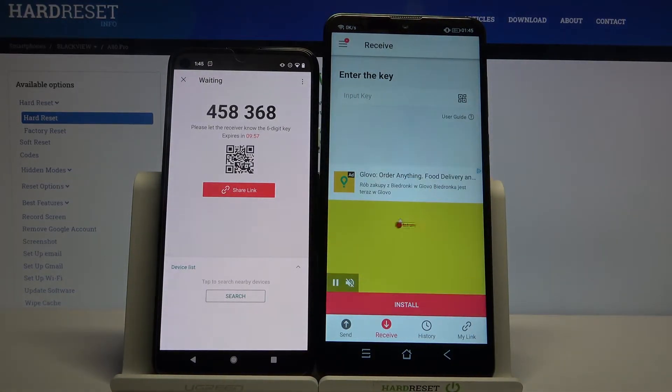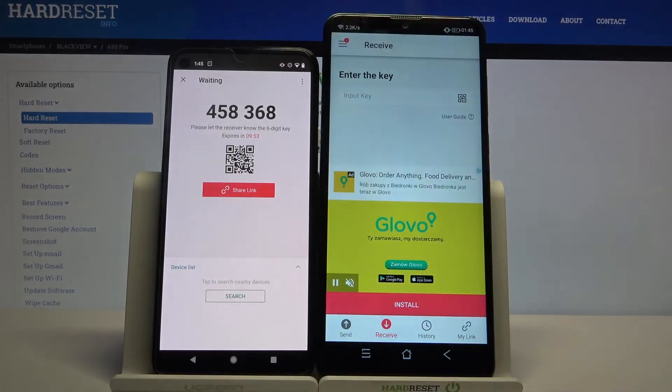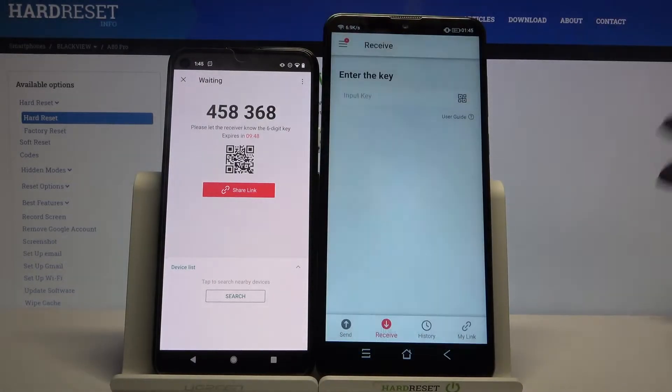From here you have two ways to connect. You can input a password or scan a QR code. I will click on the scanning icon on Blackview, choose allow and scan the code because it's much faster.